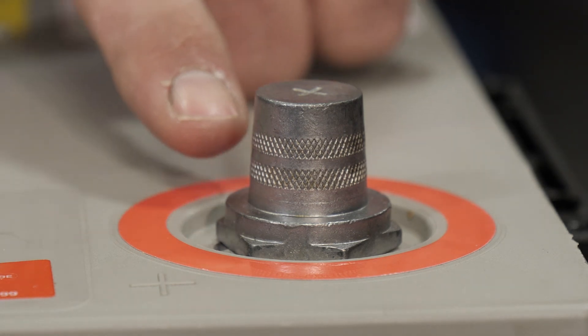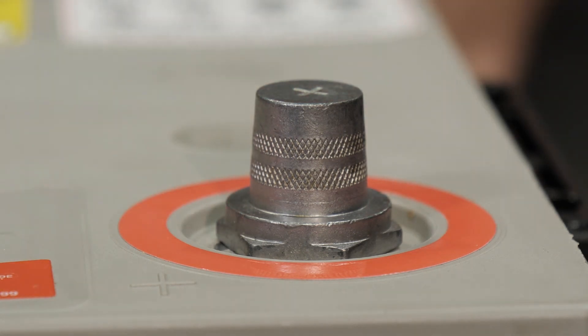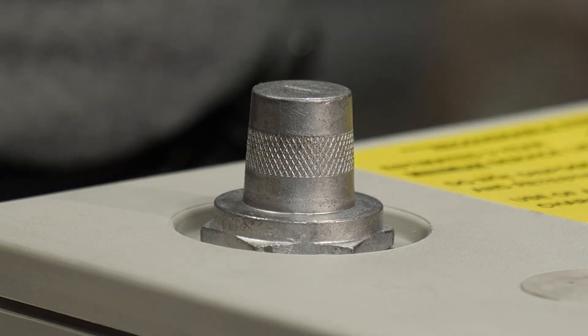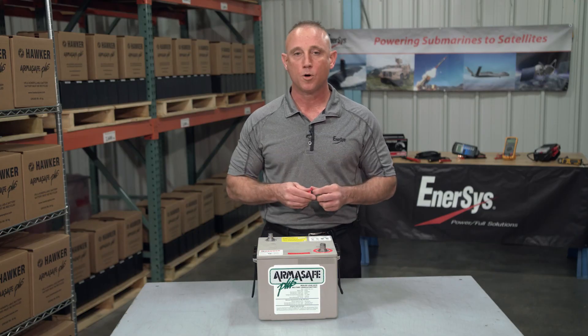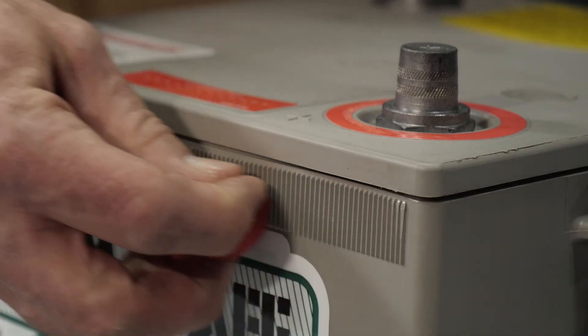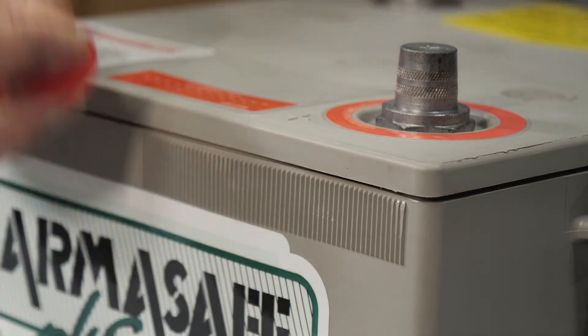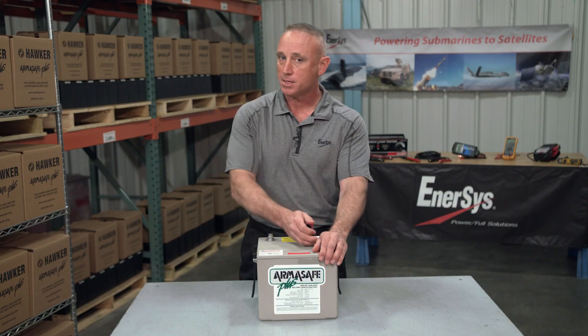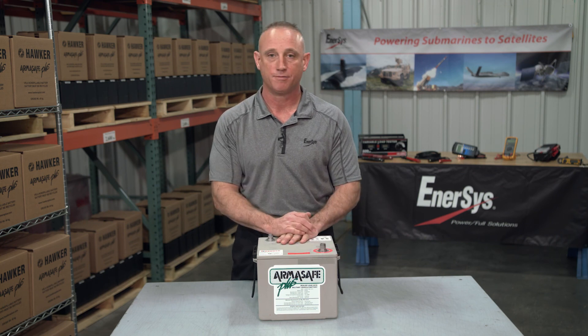If you look at the side of the post, you'll see that the positive terminal has two thin bands around it, and the negative terminal has one big thick band. There's also one more way to identify them, especially during low-light and no-light conditions: all 6T batteries have a ridge right there by the positive terminal. So if you can identify the positive, you can then easily identify the negative.